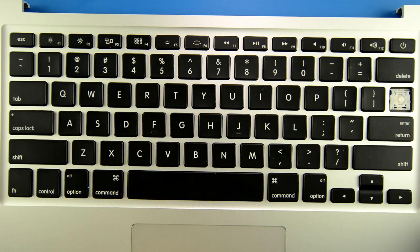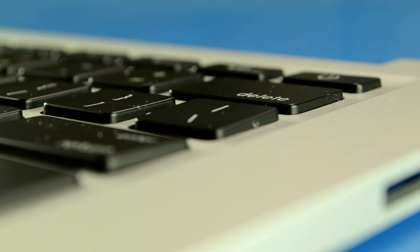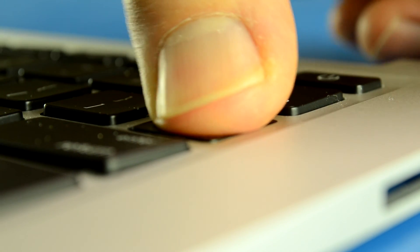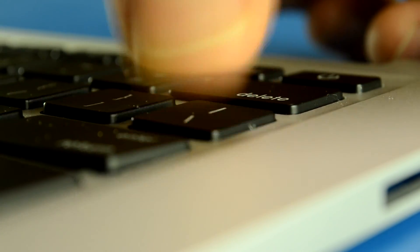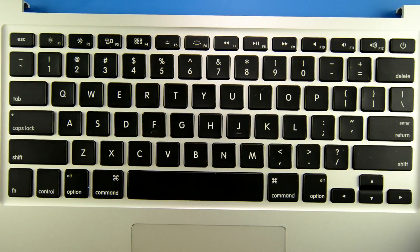Now get your replacement slash key. Just drop that on the top there. And now what we're going to do is push down on this key until the four clips underneath it take hold. Sometimes you have to wiggle your finger around to get them to actually all take. That one worked really well. And there you go — you've installed your slash key.